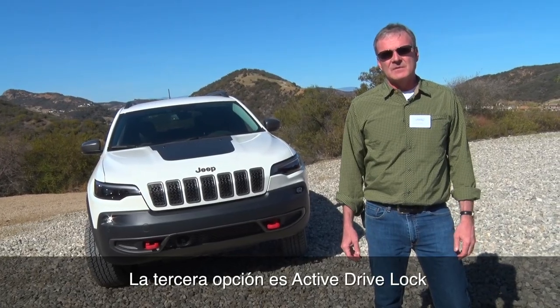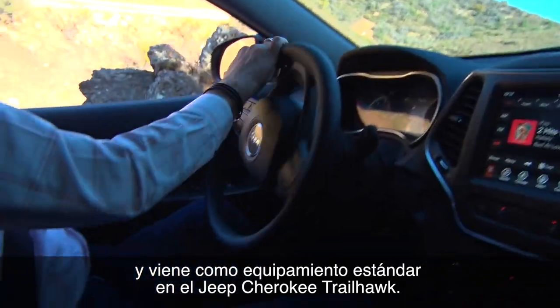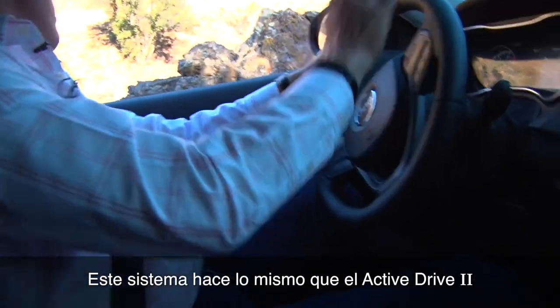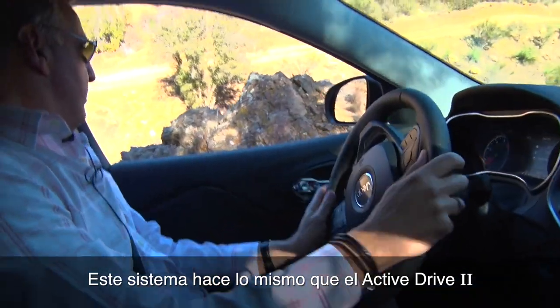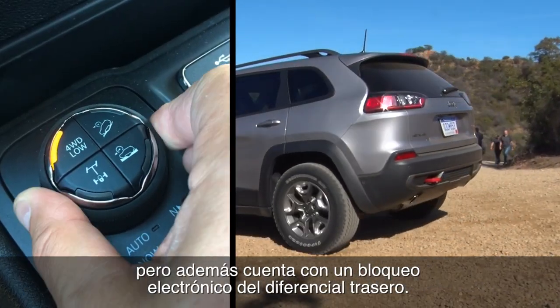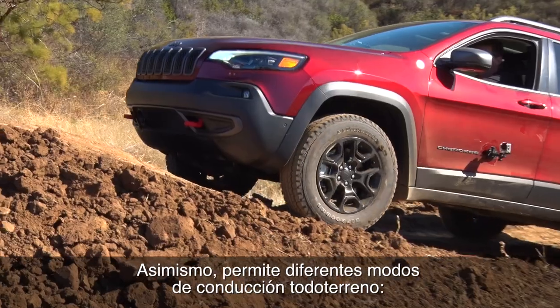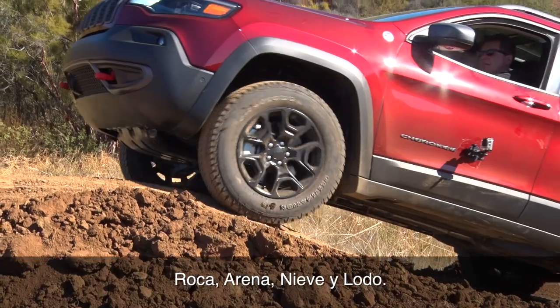The next one is the ActiveDrive Lock, and that's what's standard on the Trailhawk model. That version does all the ActiveDrive2 activity plus it allows the rear axle to lock — it's got a mechanical locker on it. It also allows different drive modes including rock, sand, snow, and mud.